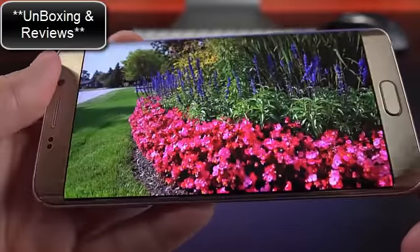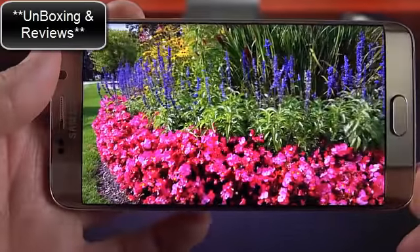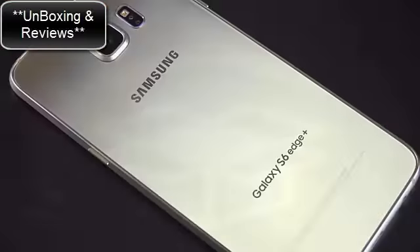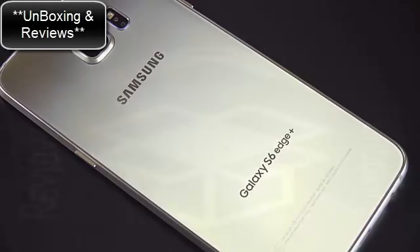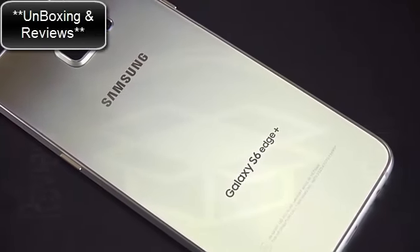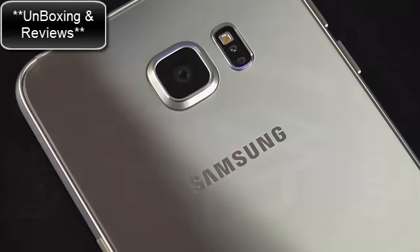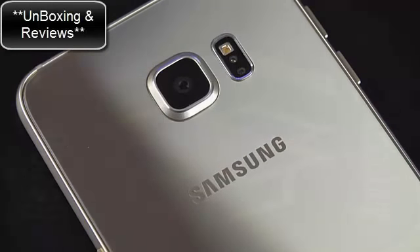The edge is very subtly curved, so it's not as dramatic as the Note Edge from last year, which this is replacing. Along the back, unlike the Note 5, the back panel is not curved — the front panel is curved, so it's kind of like a backwards Note 5 in some ways. We have a nice glass panel with that mirrored gold finish.